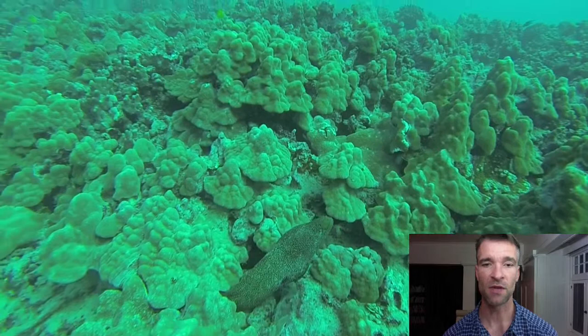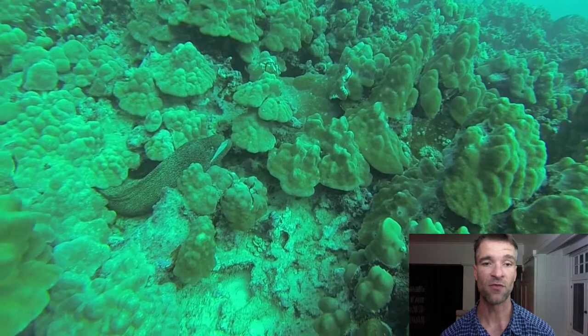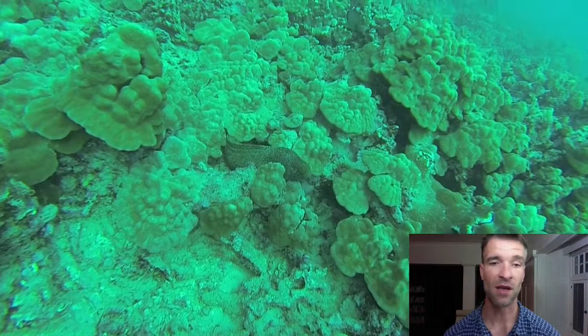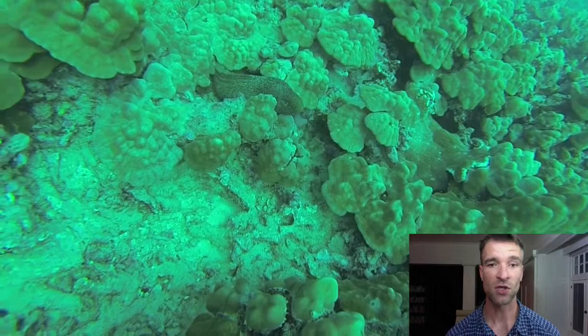Here is a moray eel. You can see its mouth opening and closing, and a lot of people think it's because it's trying to bite you, but really that's the way it moves water to keep circulating so it can breathe. There are pictures of its mouth open and closed here, and it makes for a fantastic subject because it's docile. It allows you to get fairly close, and as long as you don't mess with it, it's a safe subject to work with. You can get some really dramatic images of it. Eels are some of my favorite subjects for just that reason.